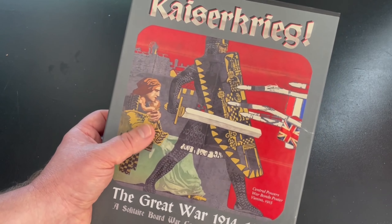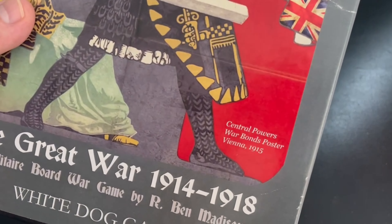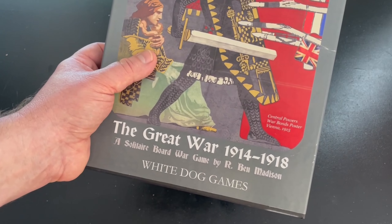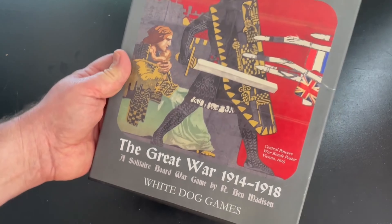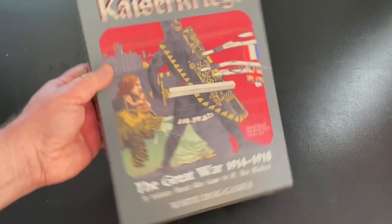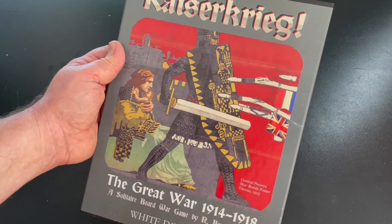I wanted to talk quickly about the art. You can see it says it's a Central Powers War Bonds poster from Vienna, 1915. I really like that look and feel — glad they put that in there. In this game, you are playing as the Central Powers: the Germans and the Austria-Hungarians.